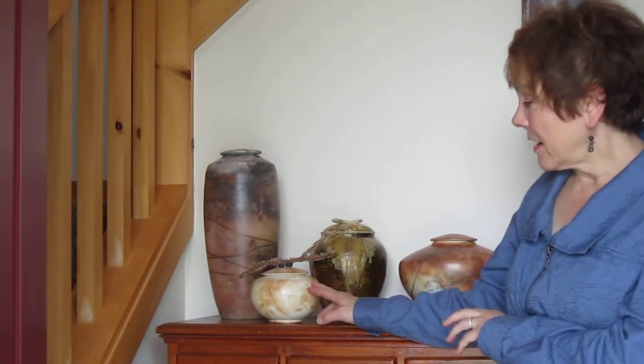There are actually smaller pieces, such as this one here, where the capacity is maybe only 60 or 70 cubic inches. Those are meant to be for keepsakes. Very often, galleries or funeral directors will offer an urn with smaller pieces or keepsakes for family members, and of course the capacity doesn't have to be quite as generous.